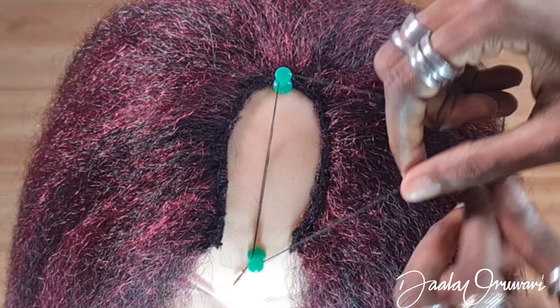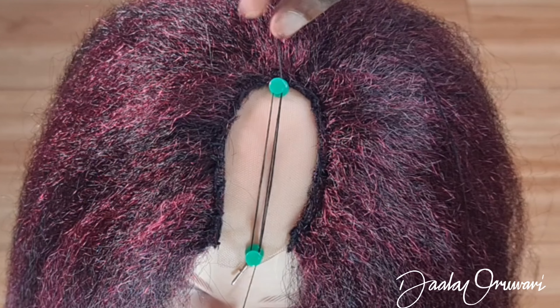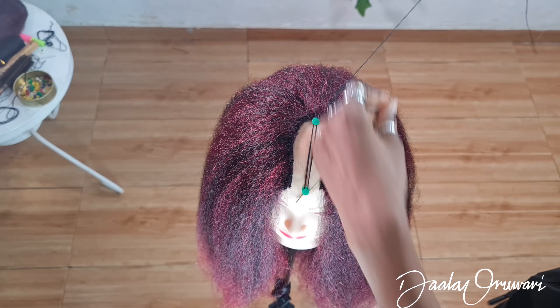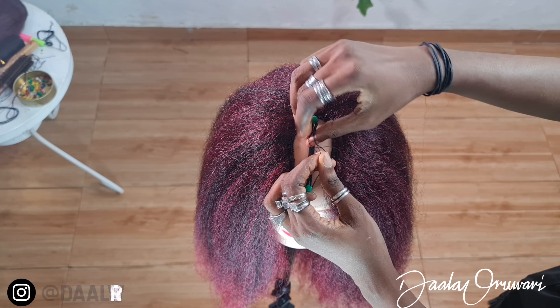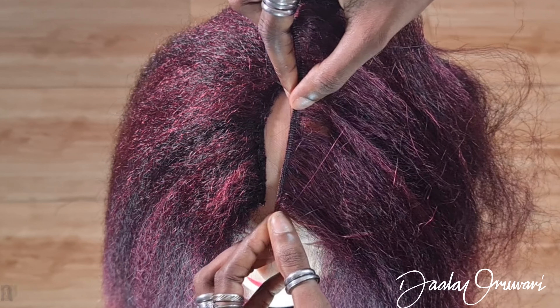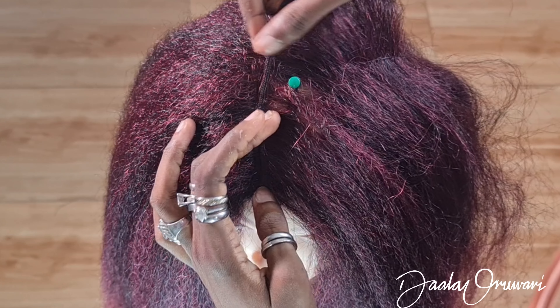It's important to do it in a u-shape because when we get to the top you'll see why. Now that we're at the top, I'm going to be putting two pins in the middle to signify where I want my middle part to be. Then I'm going to be wrapping thread around these two pins to mark the place where I want the skin — aka skin — to be showing on the lace.